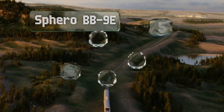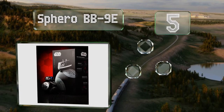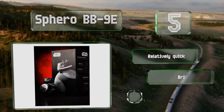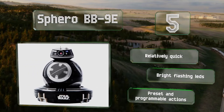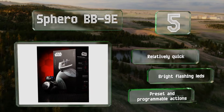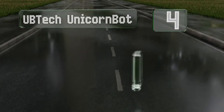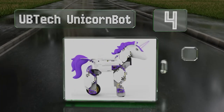Halfway up our list at number five, the Sphero BB-9E is a scale replica of a First Order droid that appeared in the final film of Star Wars's Skywalker Saga. Its connected app lets you explore the fictional universe, and it can be mated with other members of the Sphero family. It's relatively quick and sports bright flashing LEDs, and it offers preset and programmable actions.